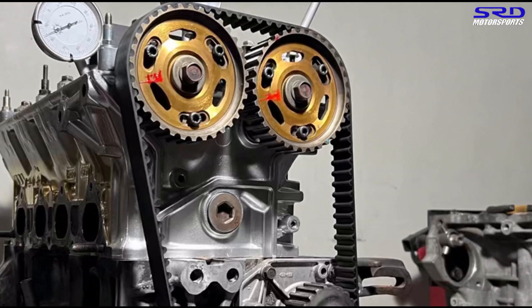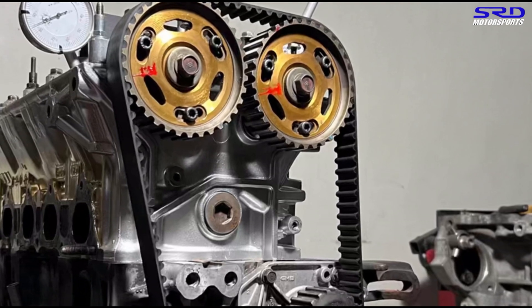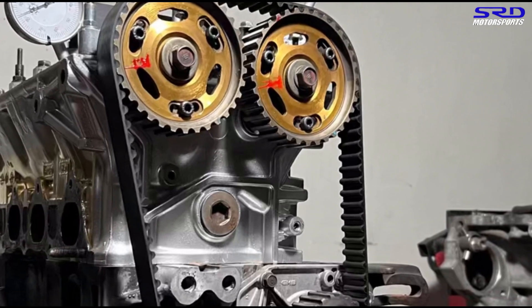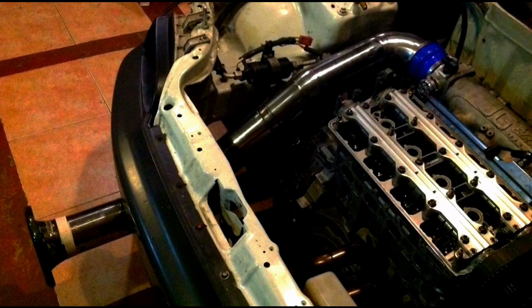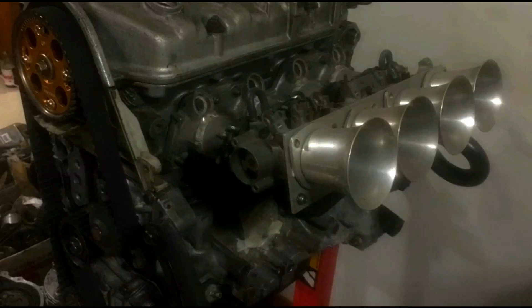Onto this engine specifically, we're gonna be disassembling this head and doing final assembly. Maybe the next episode is gonna be installation and startup — you're gonna click here for that.